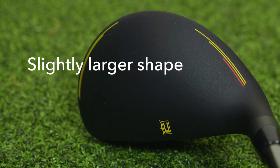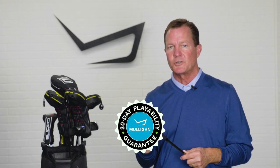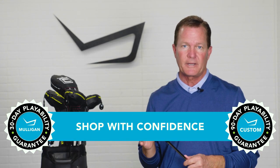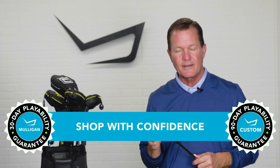The Speed Zone hybrids have just a slightly larger shape or profile. When you're shopping for the new Speed Zone hybrids at TGW.com, you can shop with confidence — they offer a 30-day Mulligan buyback on any standard stock order and up to 90 days on a custom order. These are two great new products from Cobra: the Speed Zone hybrids. You can hit them out of any lie. Look for them and look for our other product review videos, all at TGW.com.